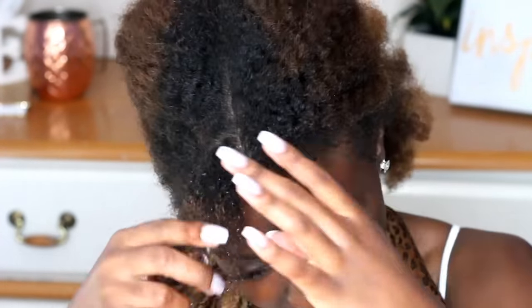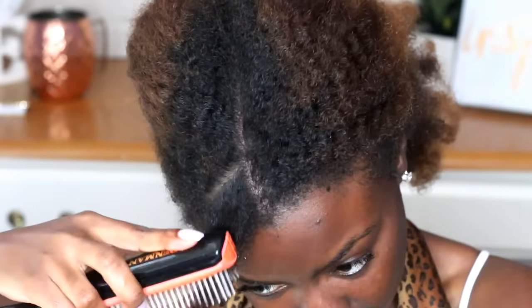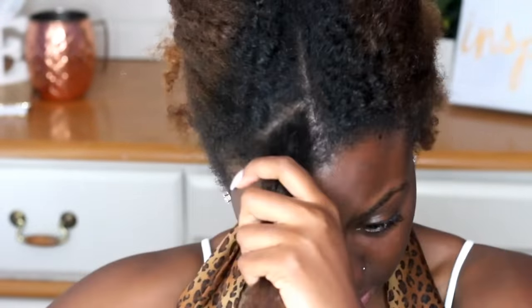This is just pure flaxseed gel — I didn't add any hair oils, aloe, honey, or anything like that to it. I just wanted to see how the product was going to work on its very own. So this is my hair right now, undefined. I'm going to take some of the flaxseed gel and apply it.